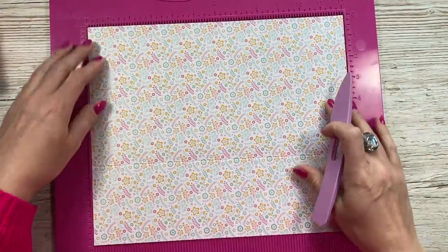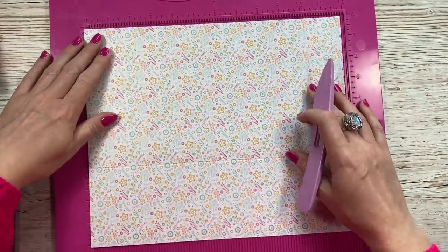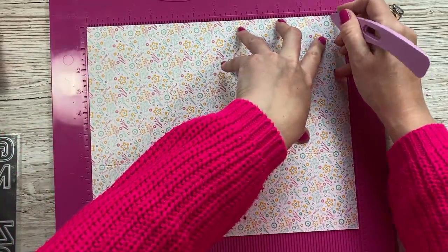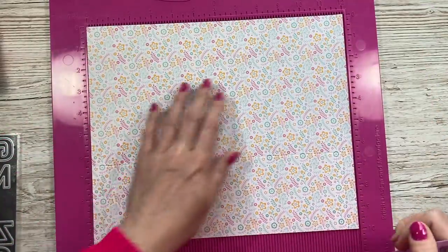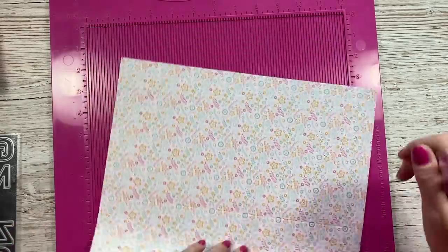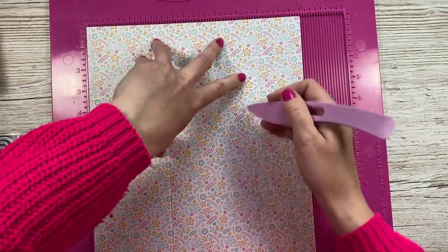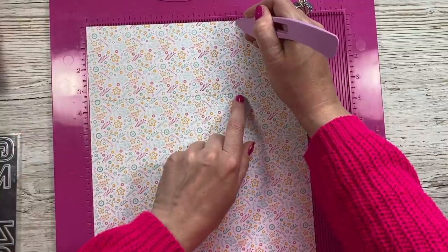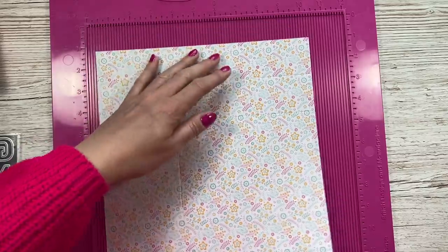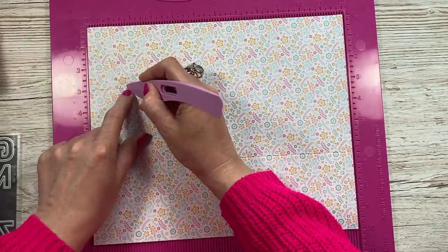For the main bag that's going to sit on top of the drawers, this is a piece of 12 by 10 inches. Along the 12-inch side you want to score at three and a half and eleven and a half. Then along the 10-inch side you want to score at three and a half, and also score at seven but just down to the first score line. Then pop it back and score at one and three quarters down to that score line.